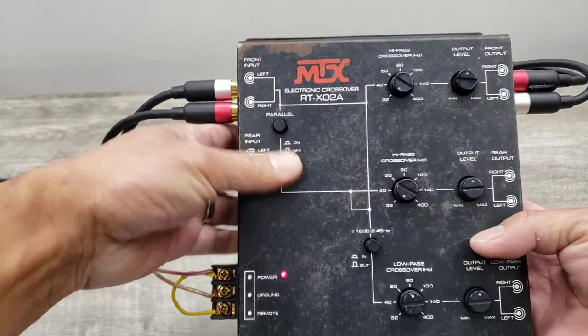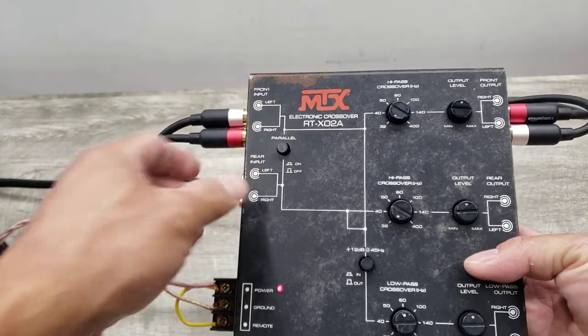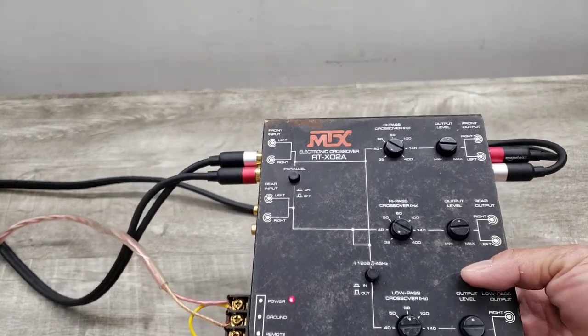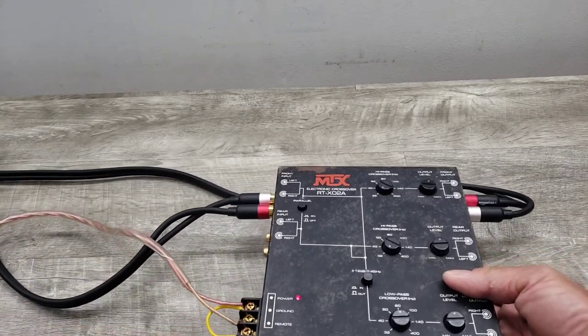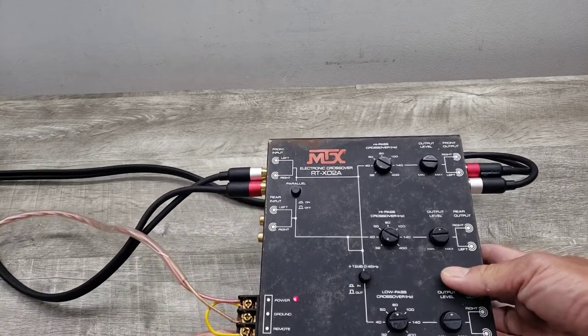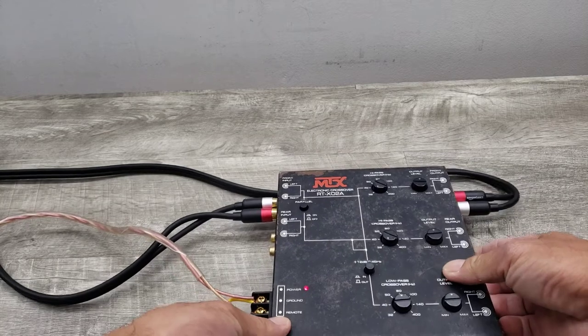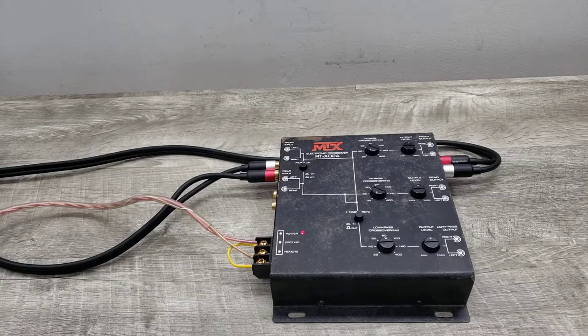It does have kind of like weathered marks throughout, but it functions just fine. Sounds really good. I have it connected to my CD player, a 12-volt power supply, and a receiver with speakers connected. Just demonstrating how this unit is functioning. Let me go ahead and turn on my CD player.